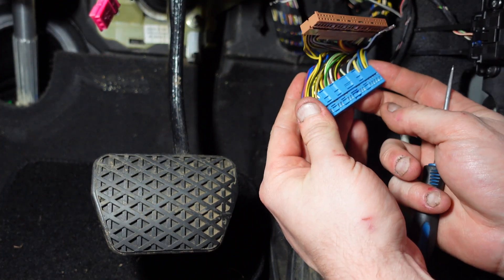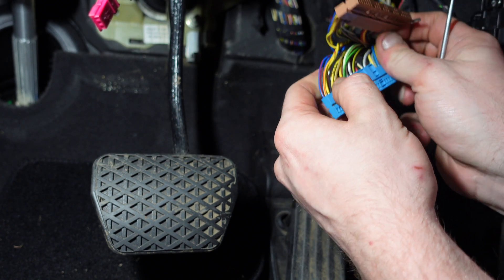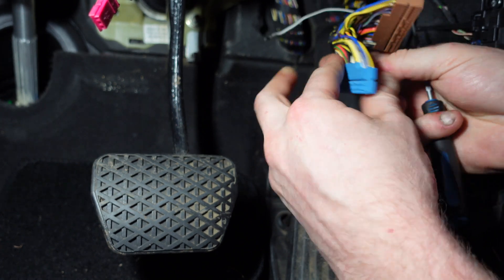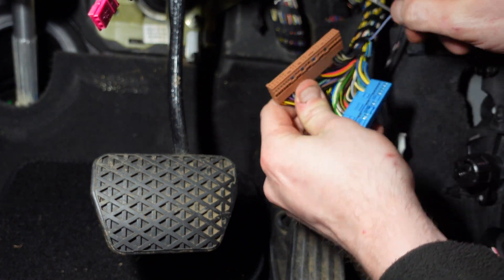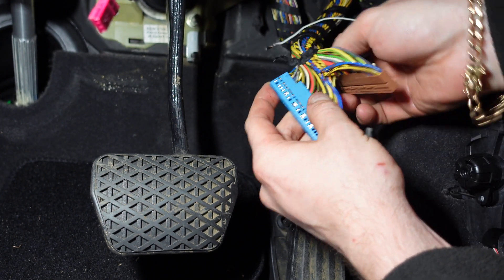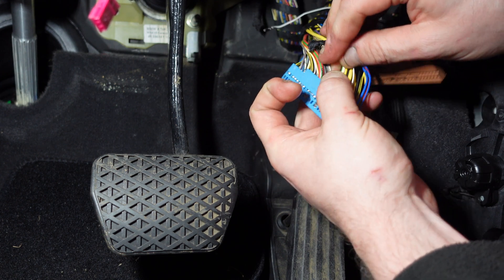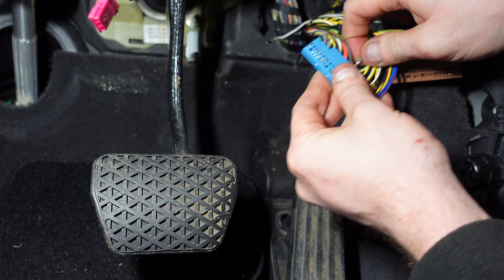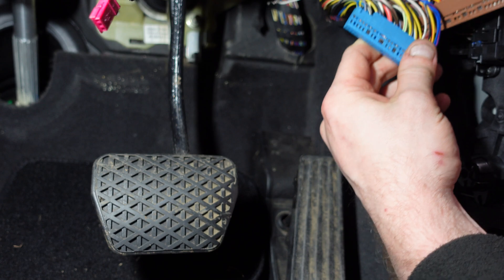Pin 40 is going to have to go to pin 11, so we need to find pin 11 — which is just here. We need to get this blue cable around here; pin 11 on the blue block is blank. I need to cut the loom slightly so I can get this wire across, because it needs to reach pin 11. It's not easy — there's not enough room for this one to come across — but I'm fighting with it to push it in. That's in to pin 11.